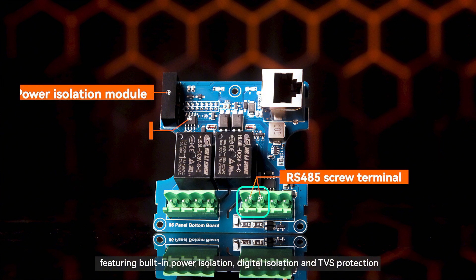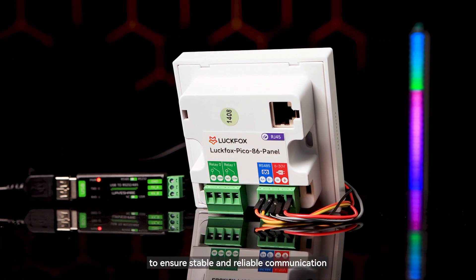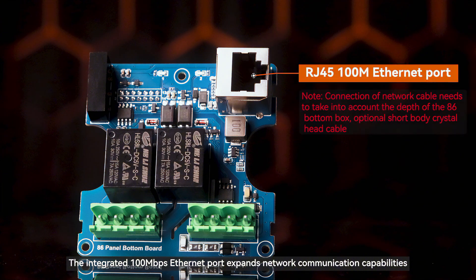The RS-485 interface features built-in power isolation, digital isolation, and TVS protection to ensure stable and reliable communication. The two-channel relay is integrated with optocoupler isolation, effectively safeguarding against electrical interference and abnormal currents, ensuring secure operation of equipment. The integrated 100 Mbps Ethernet port expands network communication capabilities.